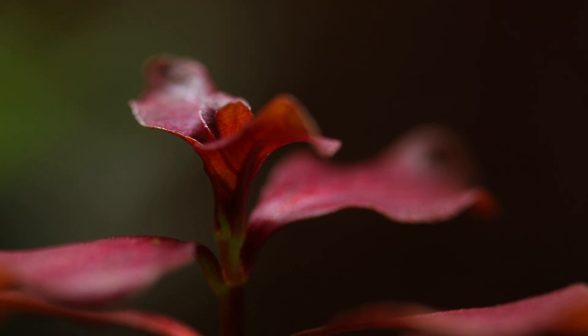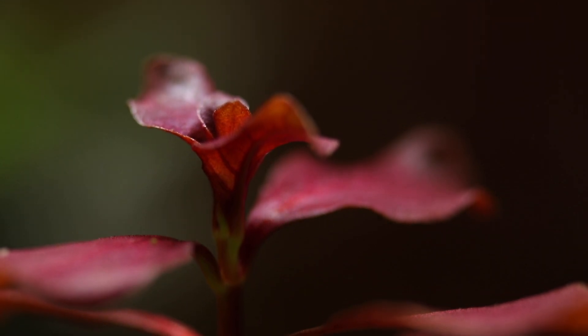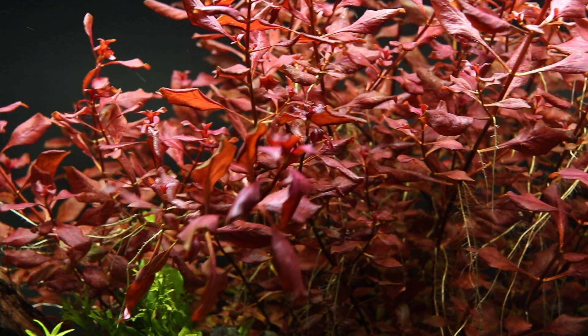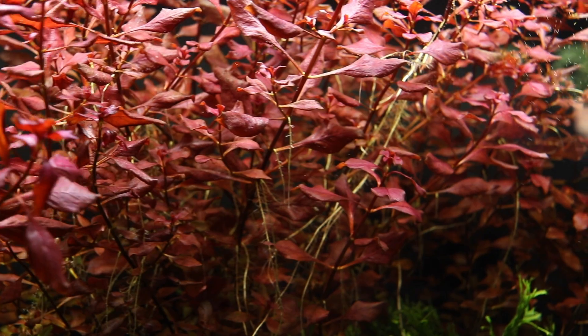It was originally described by Stephen Elliott, the American botanist and educator, in 1817. Ludwigia palustris is characterised by its deep, bright red leaves and prolific growth of its stems and side shoots.